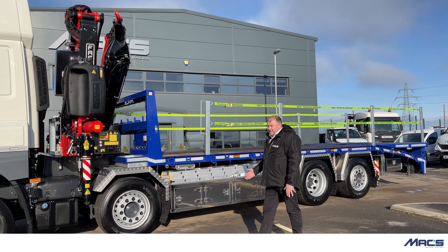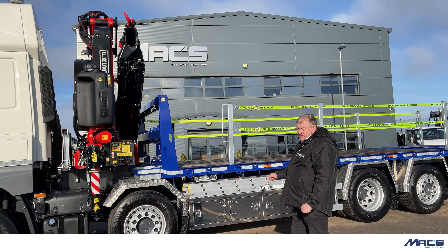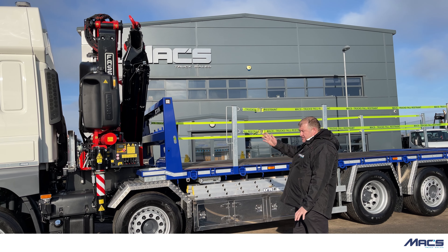The crane fitted is a FASI F400D 2.24, 14 metre reach. I'll come back to the crane in another video.